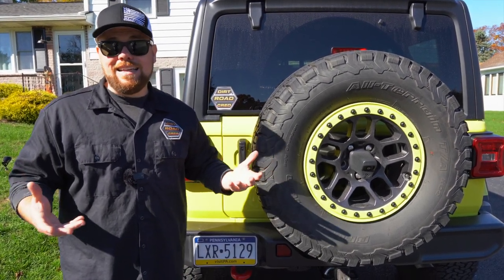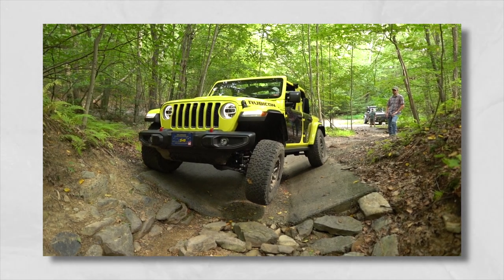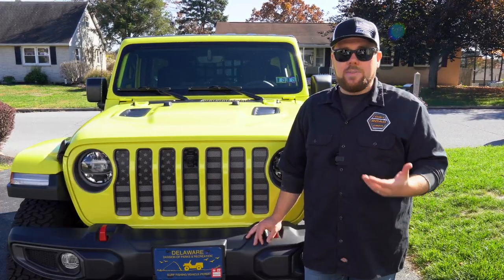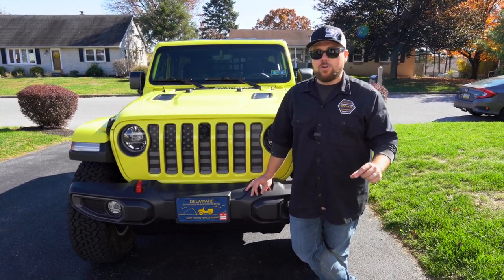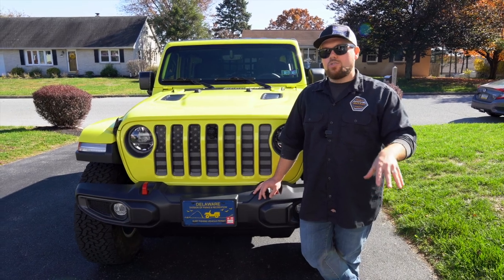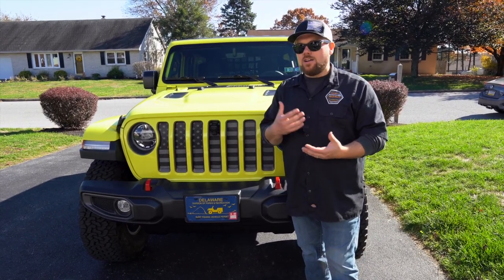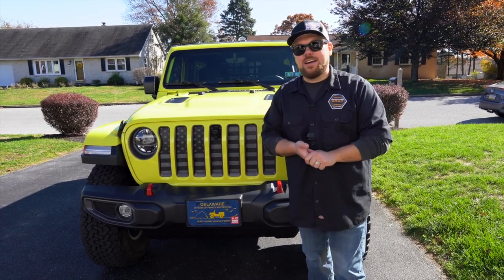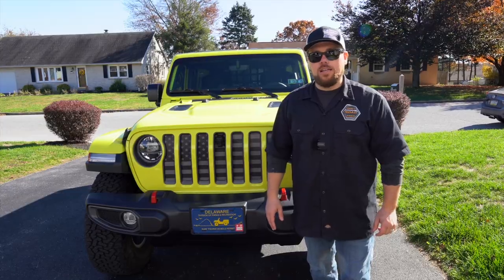I want all five of those benefits, which is why we're installing a Clayton Off-Road kit very soon. I hope this video helped you understand some of the reasons to get a lift kit for your Wrangler, Gladiator, or any off-road vehicle. When deciding on a kit, go over these top five pros and check them all off. There are a ton of lift kit styles out there — spacer lifts, full kits — and we'll plan future videos covering those. The lift kit is in route and we'll do a full installation and on- and off-road review. Until next time, I'm Matt with Dirt Road Cred — get out there and earn yours.